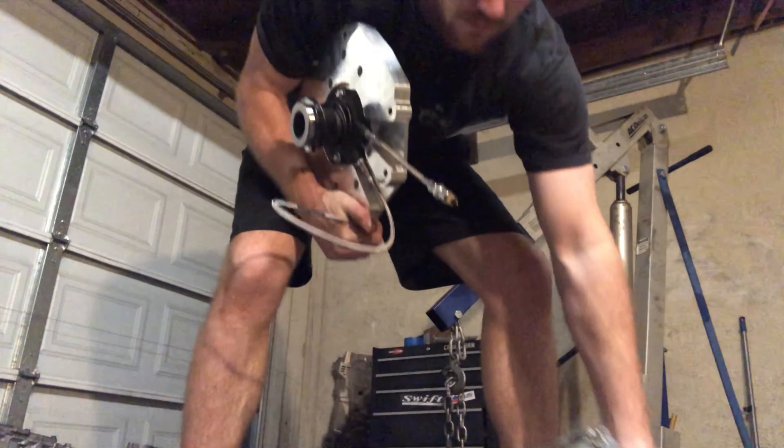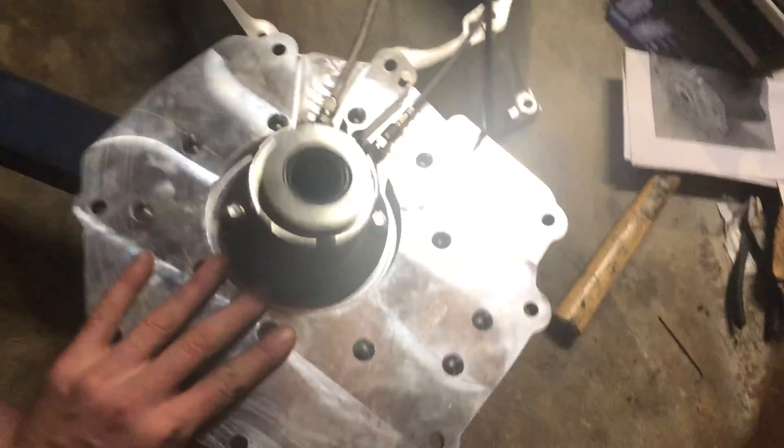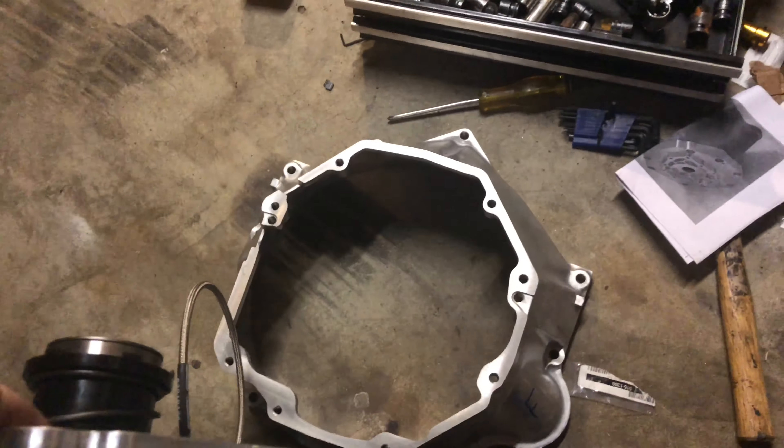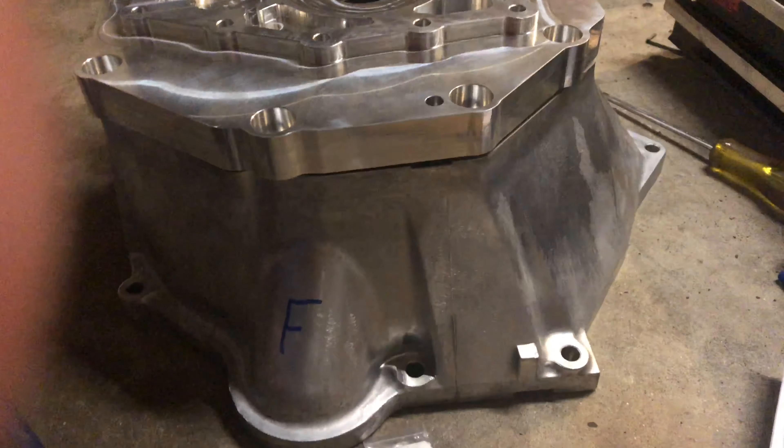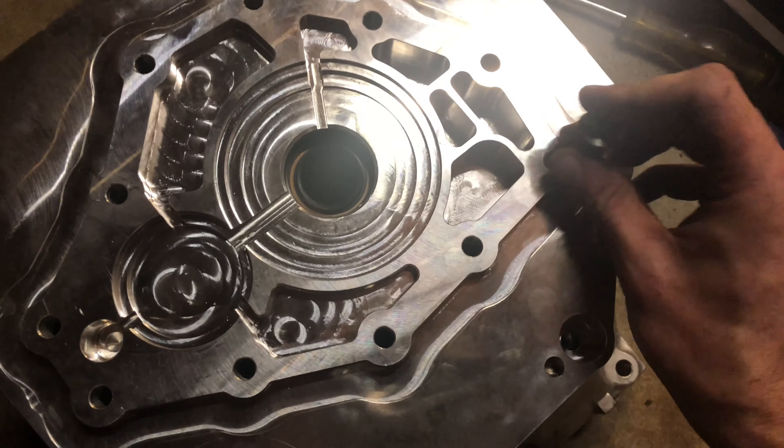The easiest way to do this is to basically just lay the adapter plate right on top of the bell housing — it looks just like that. From there, we're going to take these bolts and bolt it down.